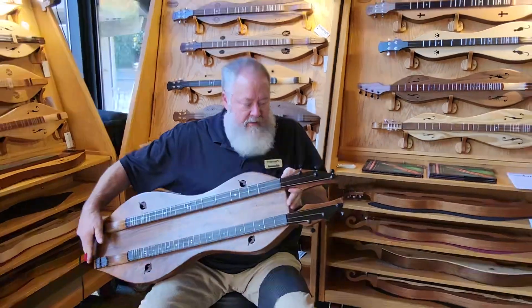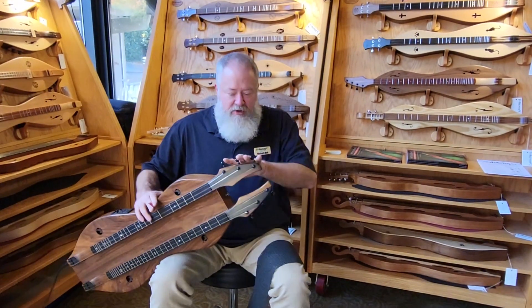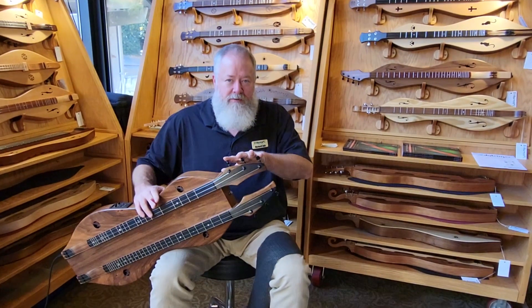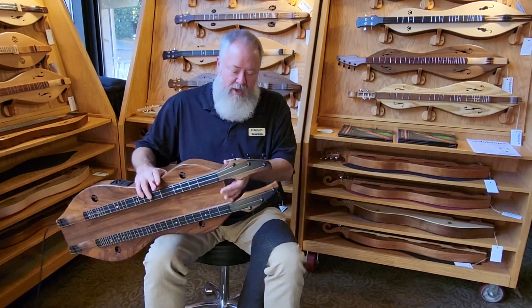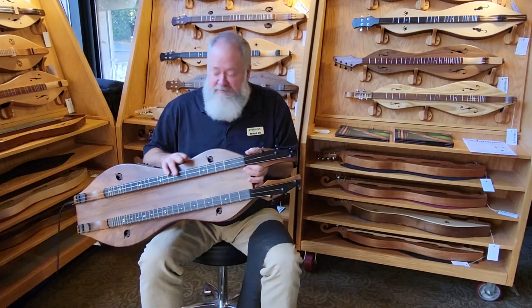When we first made the contemporary head, it was for a double neck dulcimer. And so many people asked for it on single neck dulcimers that we started offering it as an option. It's actually one of our most popular choices now.